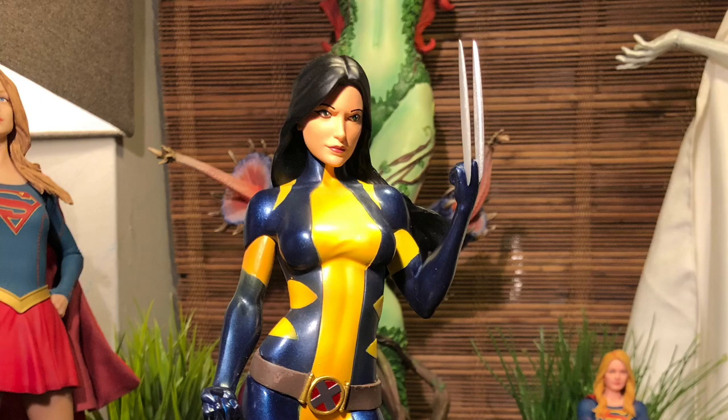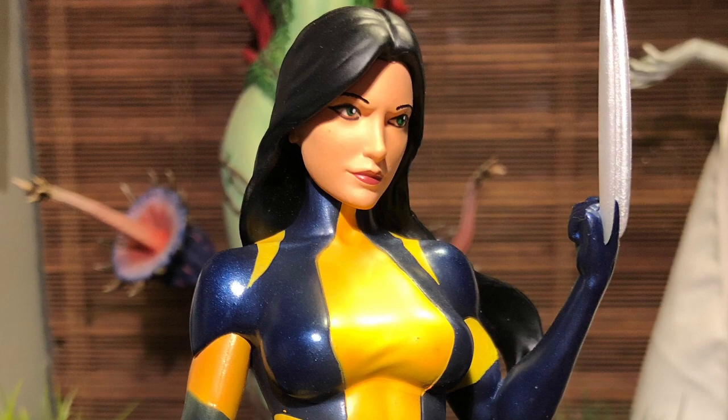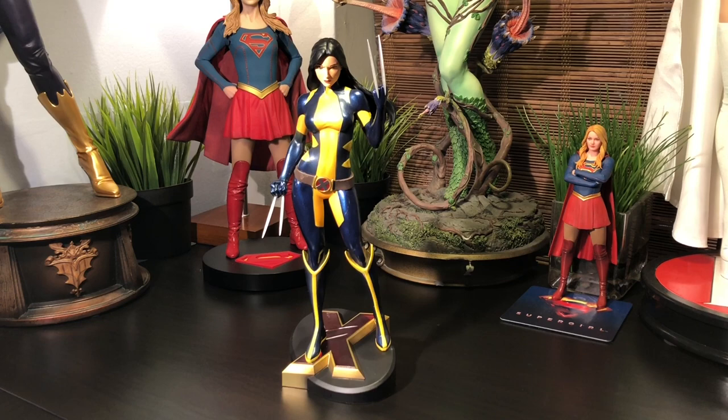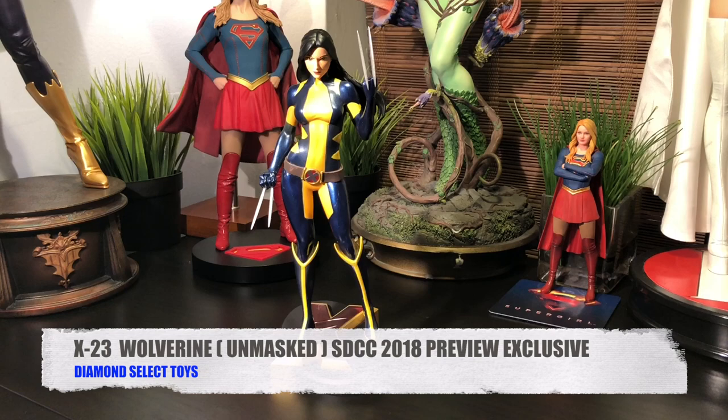If you recall a couple weeks ago, I did my official review on the Diamond Select Toys version of X-23 wearing the Wolverine costume — kind of an homage, and it was a really great figure. You can imagine how excited I was when I found out that San Diego Comic-Con was going to be issuing an unmasked exclusive version. This deadly lady needs no real introduction. Today we're going to be taking a look at Diamond Select Toys' version of X-23 Wolverine Unmasked San Diego Comic-Con 2018 preview exclusive. Let's take a closer look.